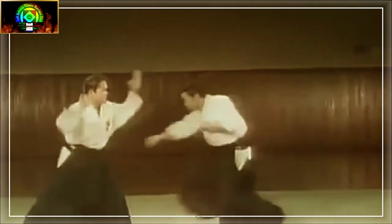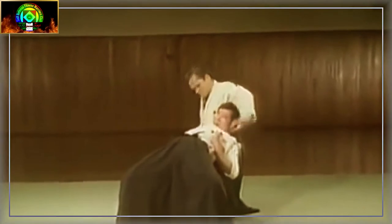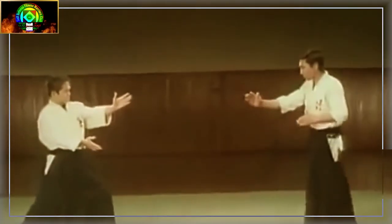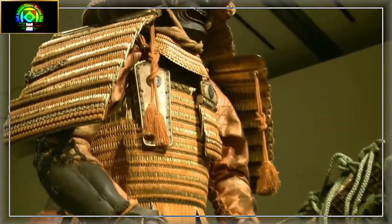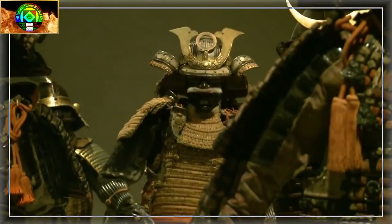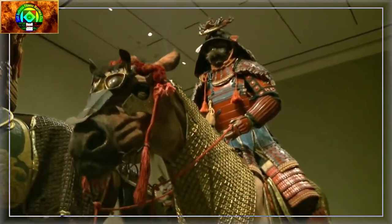Whether Takeda is regarded as either the restorer or the founder of the art, the known history of Daito-ryu begins with him. Takeda's best known student was Morihei Ueshiba, the founder of Aikido. Daito-ryu, also known as simply Aikijujutsu, is mostly considered to be a fighting style created by the Seiwa Minamoto clan, handed down from generation to generation. It was Shinra Saburo Minamoto Yoshimitsu who compiled all its teachings around the 11th century.